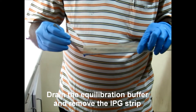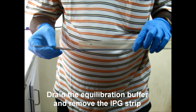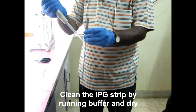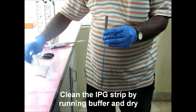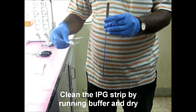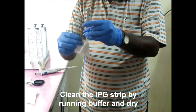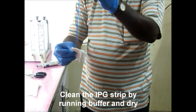After equilibrating, drain the equilibration buffer and remove the IPG strip. Clean the IPG strip using running buffer and dry it well with the help of tissue paper. The tissue paper soaks all the moisture from the IPG strip.